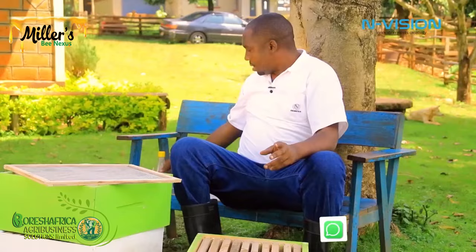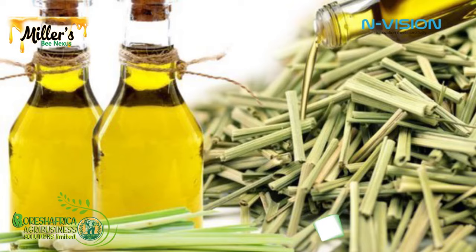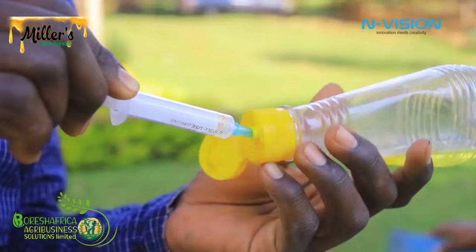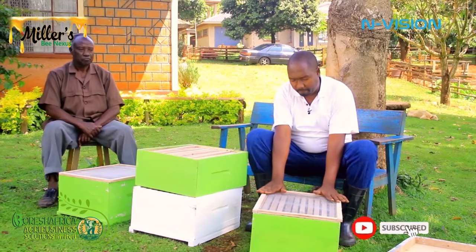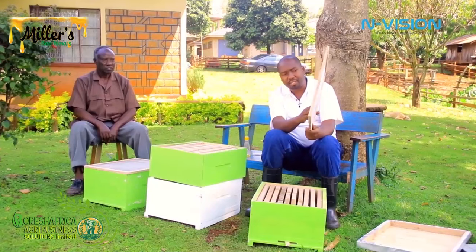Because we are going to install this hive, we are going to use one of the best baits in bee farming — the lemongrass oil. Just a drop of it. This bottle can serve around 20 hives. If we stay here a little, you will start seeing scout bees coming here. After this, we can put our queen excluder. The work of the queen excluder is that when we put it here and cover the top, the queen bee — being bigger — cannot go through this mesh.